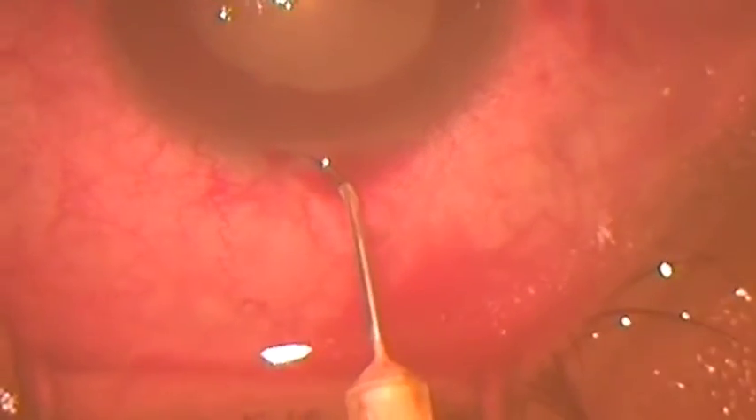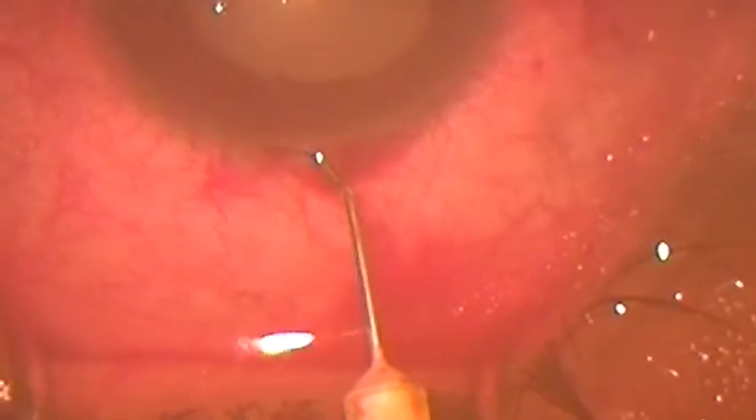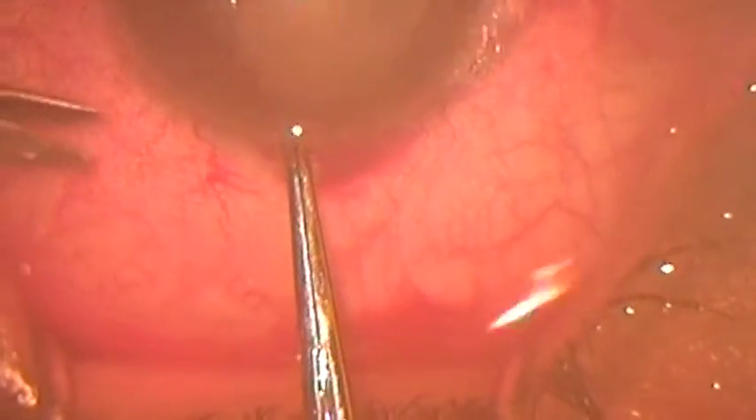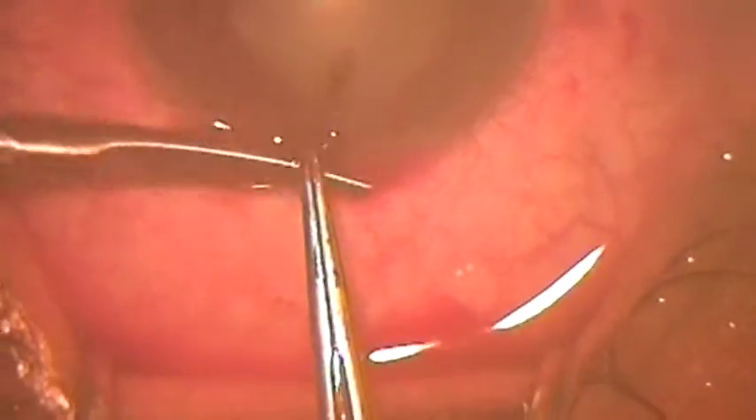We try to contract the pupil but there is no effect on the pupil size. Now we proceed to perform a peripheral iridectomy, as peripheral as possible.